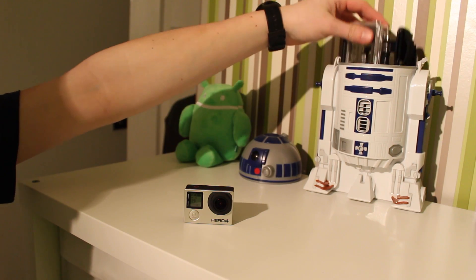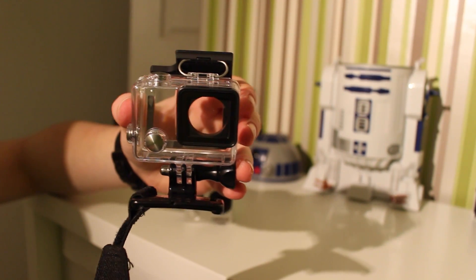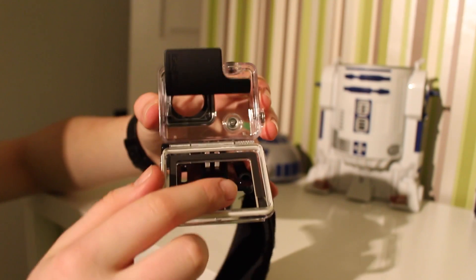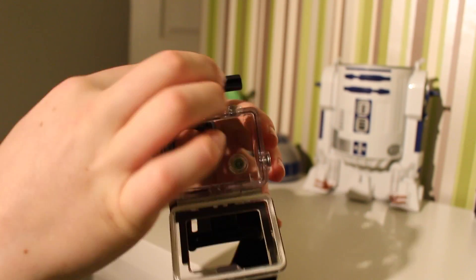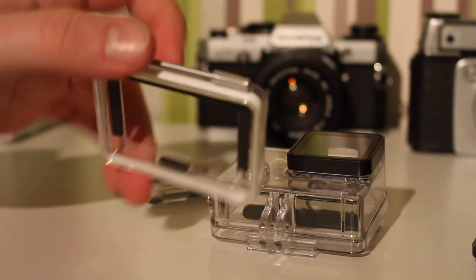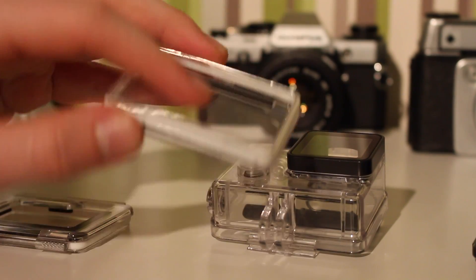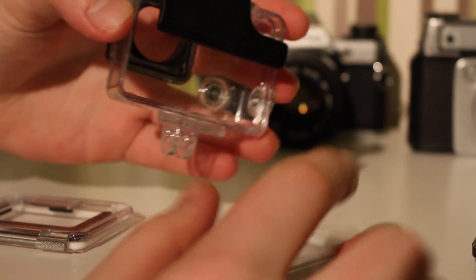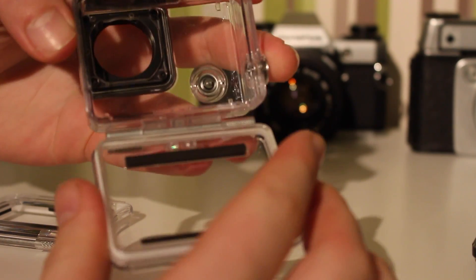A GoPro wouldn't be a GoPro without the waterproof case, and here it is. Right now on the back I have the open one so you can get better audio, because when it's completely sealed, no sound gets in. With this one, sound can get in a lot better. I'd highly recommend using this if you're not going in water, because the sealed water one really does muffle the sound. You can change them fairly easily — you just click it in and it's really solid.